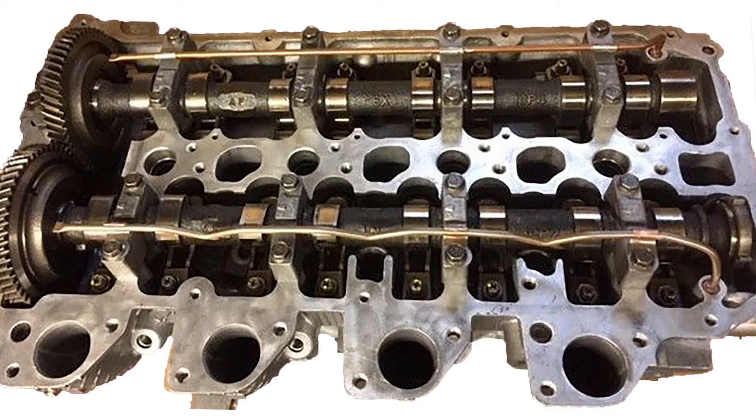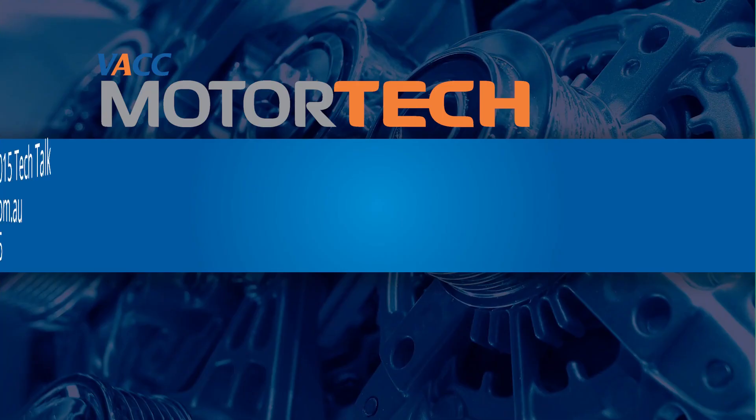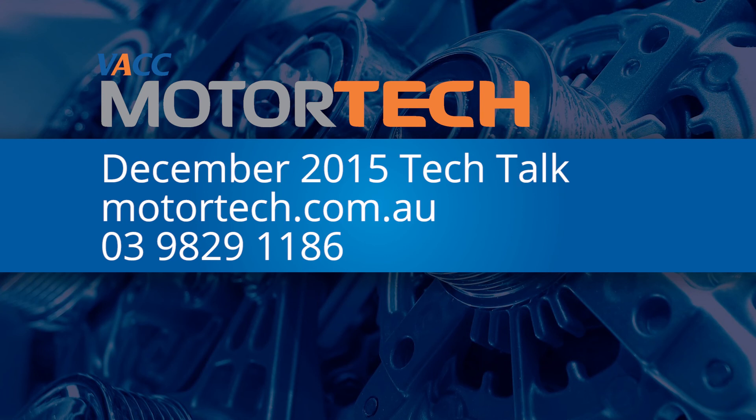For the procedure and specifications on how to adjust the valve clearances on the Common Rail 4D56 engine, see the December 2015 issue of TechTalk, log on to TechOnline or call VACC's Technical Advisory Service.